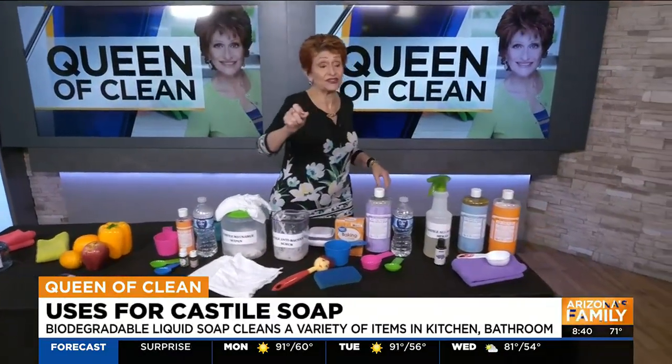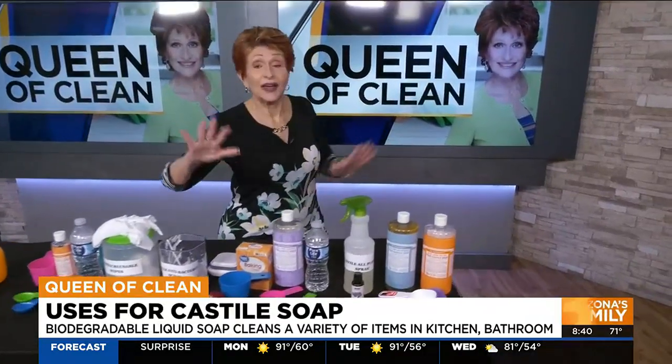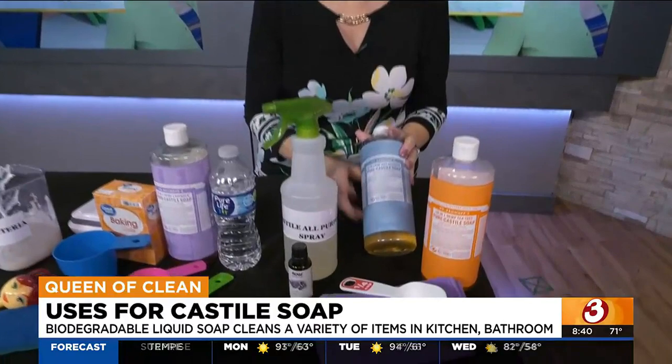Today we are going to talk about Castile soap. Castile is a natural, wonderful soap that you can use to clean so many things, and because it's natural it is so safe. A couple of things about Castile — this is Dr. Bronner's Castile and I know you've heard of that before.